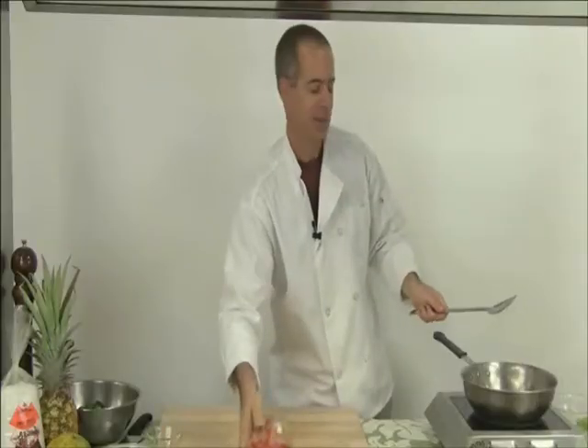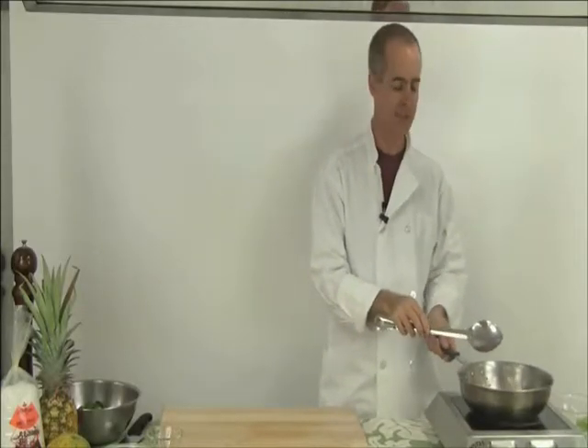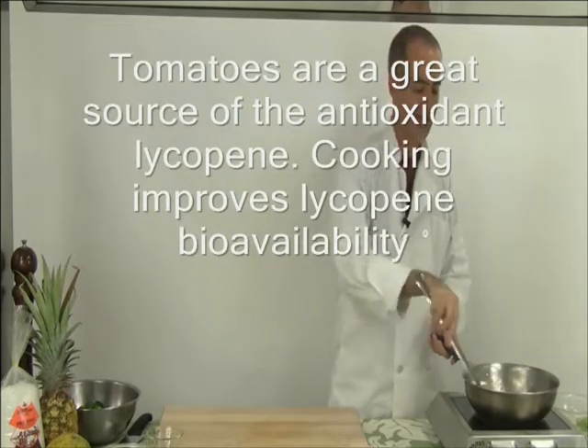And now I'm going to add the tomatoes. I'm going to cook it for two to three minutes, bring out the juices of the tomato, let it break down a little bit, but not really cook it much more than that.